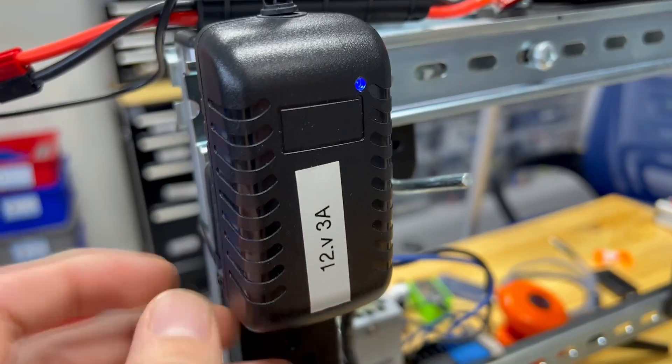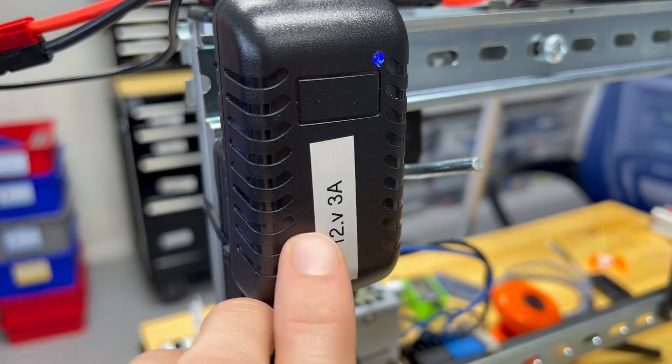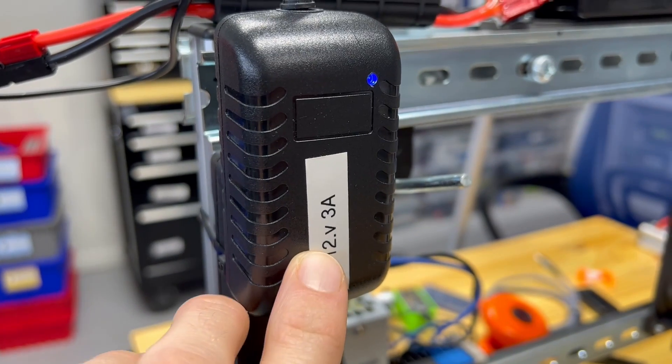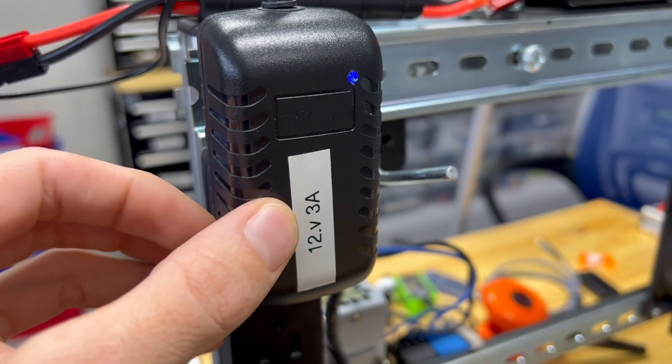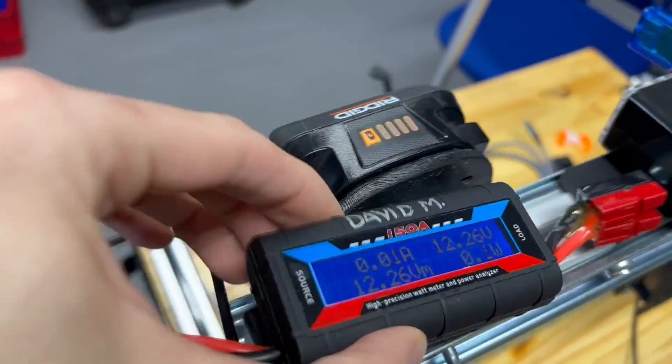If you're using a wall adapter it's going to probably claim 12 volts or something like that, but you're going to get a varying voltage coming out of it — and that's good to measure with this type of meter.